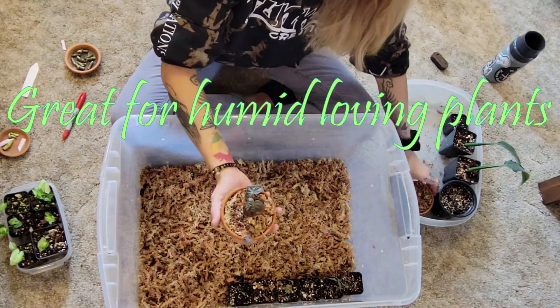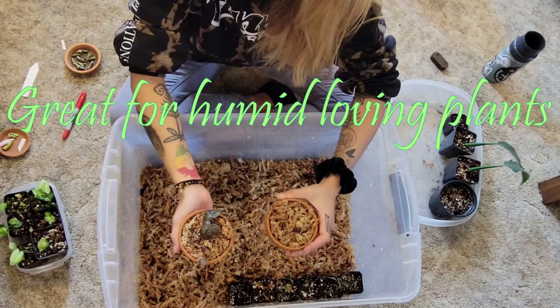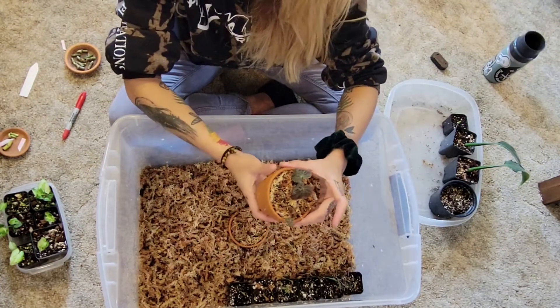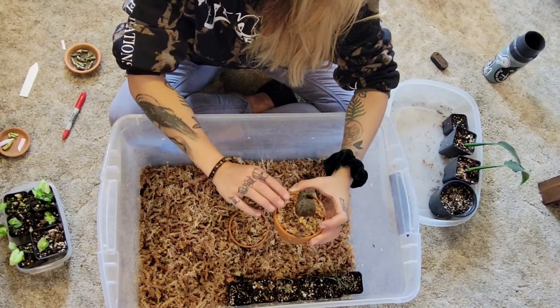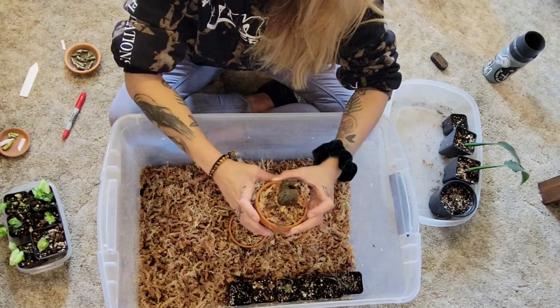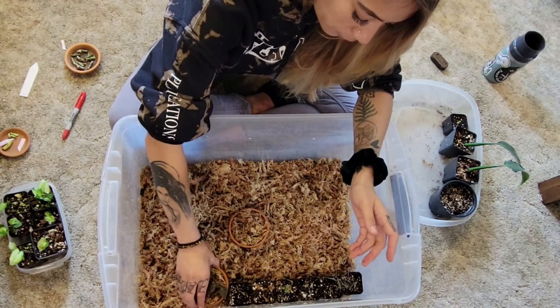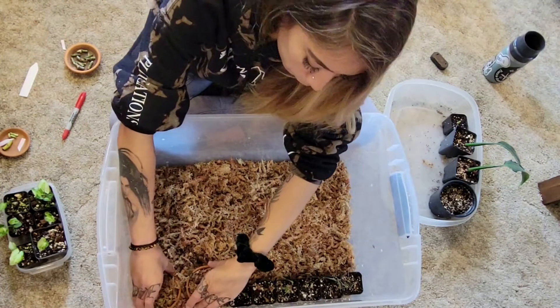And then I have my begonias that are just going to live in here. They're in a very shallow terracotta with soil and sphagnum moss on top. These are rhizomes and they do really well in a humid environment, so these will just kind of take over and make home in here.